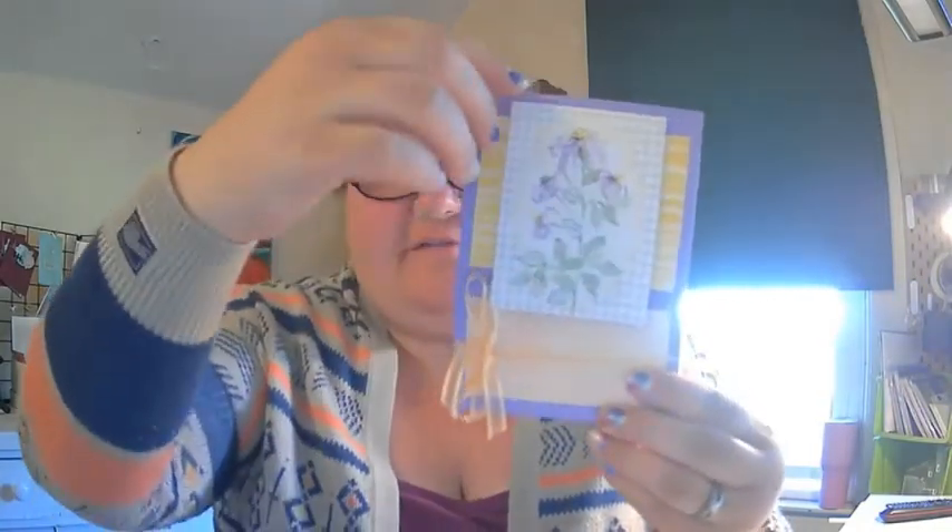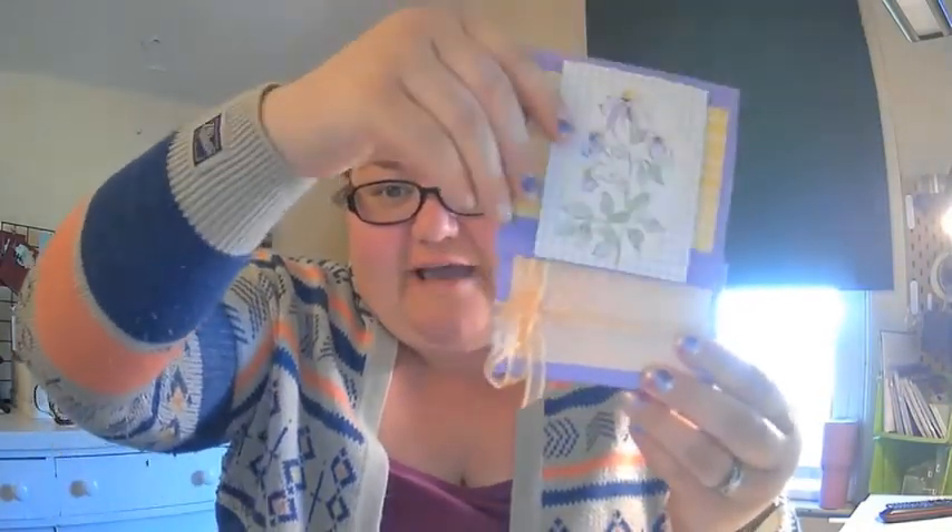Today I'm showing you this super fun card flat box that holds four greeting cards with envelopes. I think you're absolutely going to love the project. I am hopping along with the Stampers Dozen blog hop today. We're featuring our favorite tools and I use some of my favorites in my studio to make this gorgeous project that I know you're going to love.